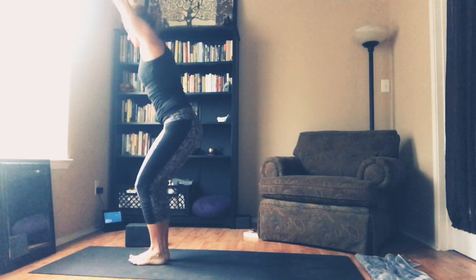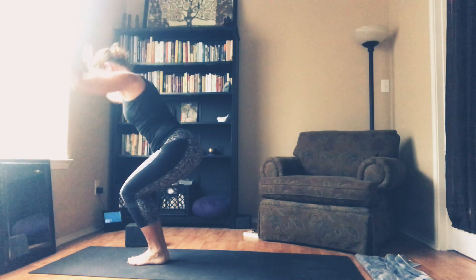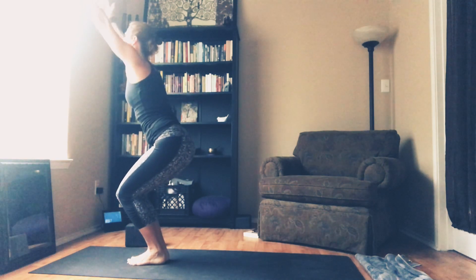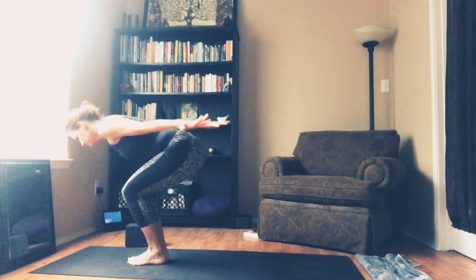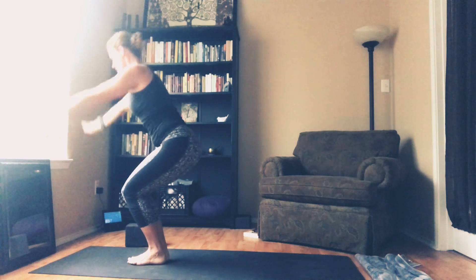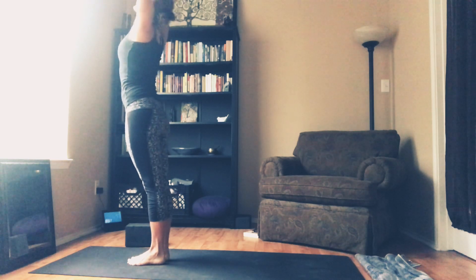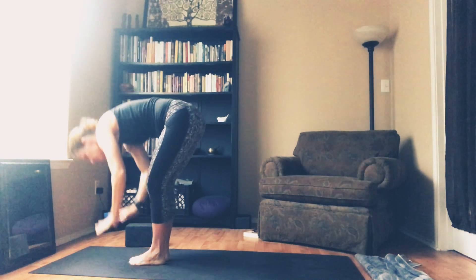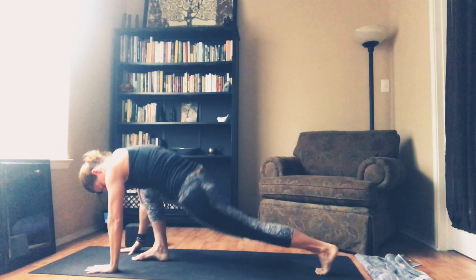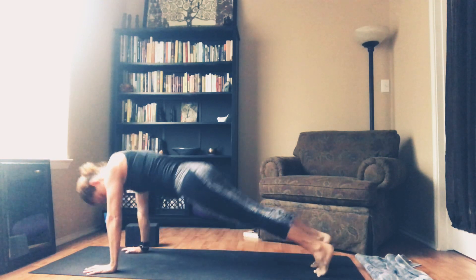Rise all the way up. And then sit to chair. Take a breath in here, lengthen through your fingertips. Exhale, sweep the arms back — let the crown reach. Inhale, arms up. Exhale, sweep it back. Inhale up. Exhale, arms sweep back. Inhale, rise all the way up. Exhale, forward fold. Inhale, lift halfway. High to low plank. Upward facing. Back to Downward Dog.